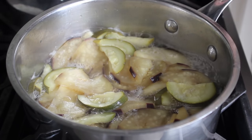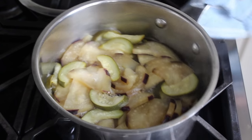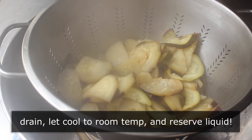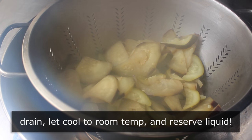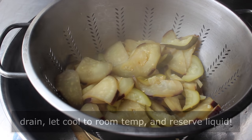As soon as we've determined our veggies have gone long enough, we'll remove those from the heat and transfer them into a strainer to let them cool down to room temperature. Do not discard that cooking liquid — we're definitely going to add some of that back in. Our eggplant and zucchini are prepped, and we can move on to fire-roasting our peppers.